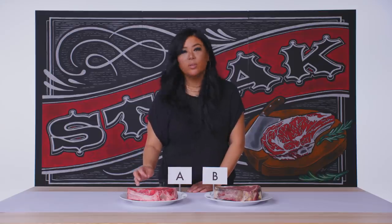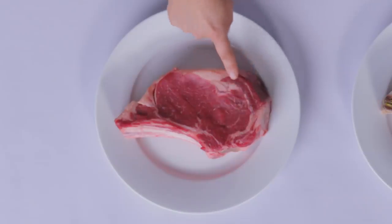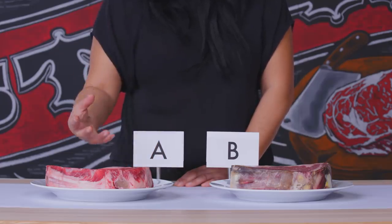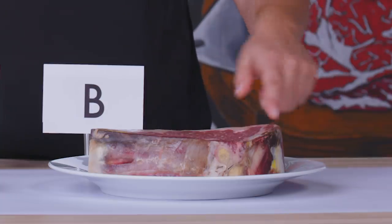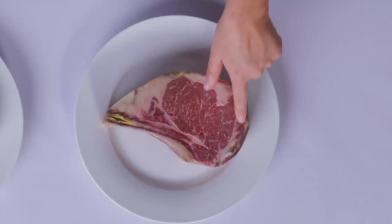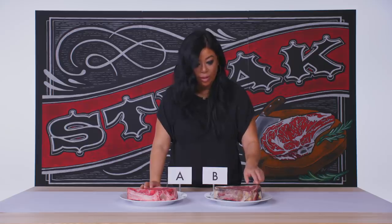One of the really important things when I'm selecting a ribeye is actually looking at the ribeye cap right here. When you're looking for a really great quality steak, it should have a really high level of marbling, typically between 30 and 40% fat to lean meat ratio. If you actually look at B, you can see in here on the ribeye cap that it is almost 50%. So this is actually a really, really nice steak.